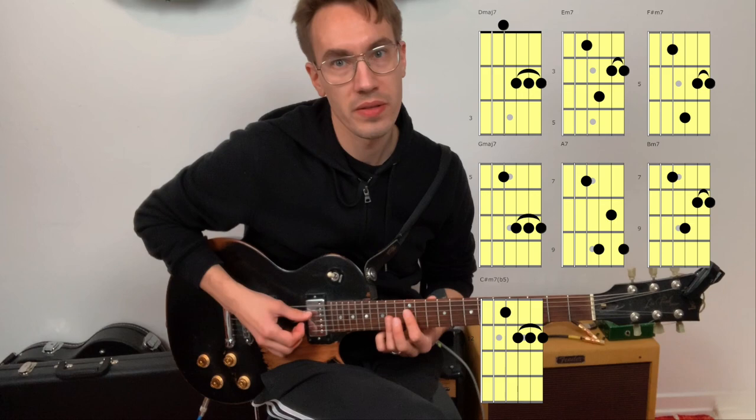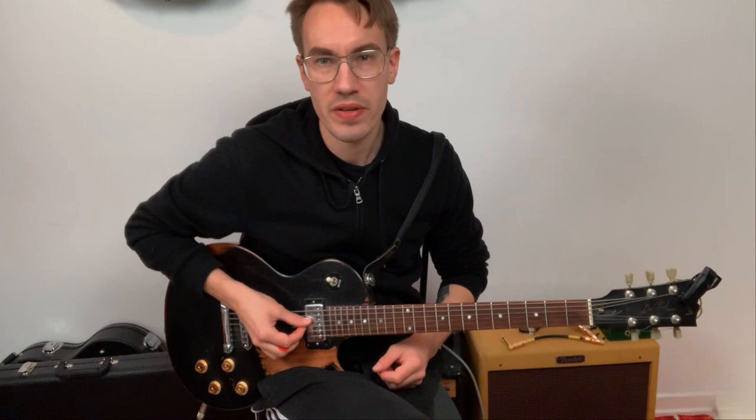So those are drop 2 voicings on the A, D, G, and B strings, and on the D, G, B, and E strings. You can also learn these drop 2 voicings on the E, A, D, and G strings.